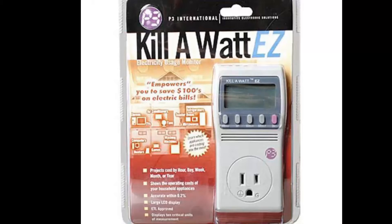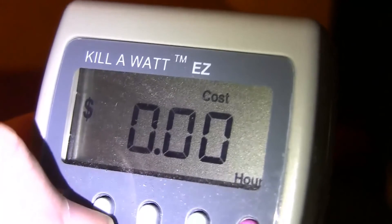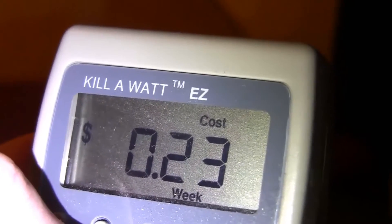When I originally set this up, I connected it to my Kill-A-Watt EZ monitor so that I could track how much electricity it was using. As you can see, the EX2 is pretty energy efficient, costing just a little over $12 per year to run.